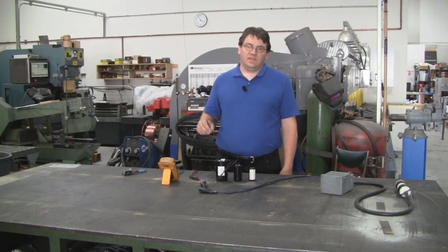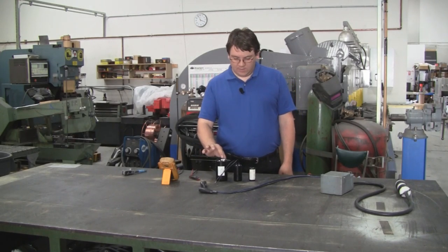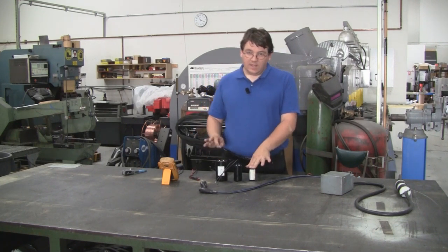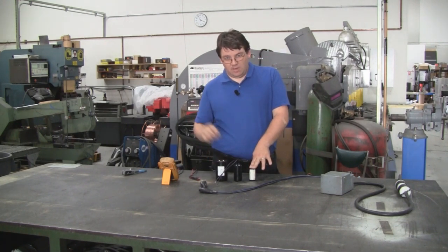Hey guys, in this video I'm going to talk about bleed down resistors for motor start capacitors, why it's important to have them, and how you go about choosing one.